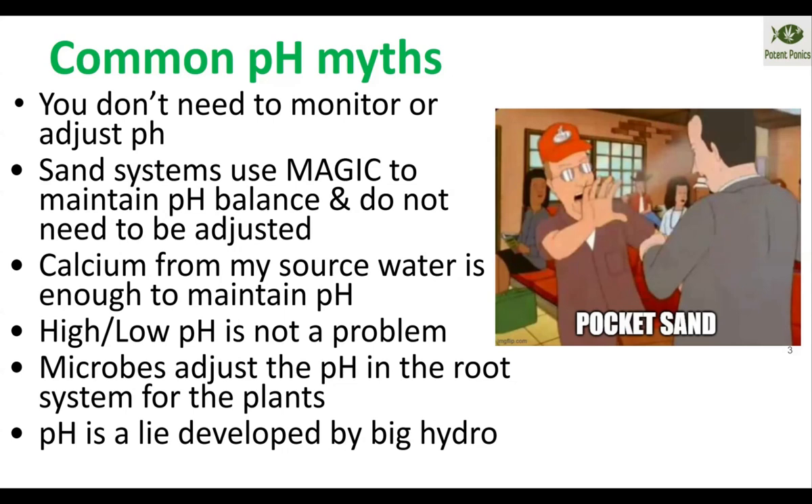Another myth: sand systems use magic to maintain balance with their pH — they just don't work. They have so many false claims you could write a whole book on them. Their systems lower in pH over time just the same as a normal aquaponics system does. I know this because we ran one.